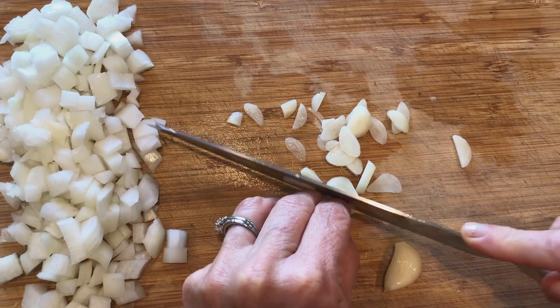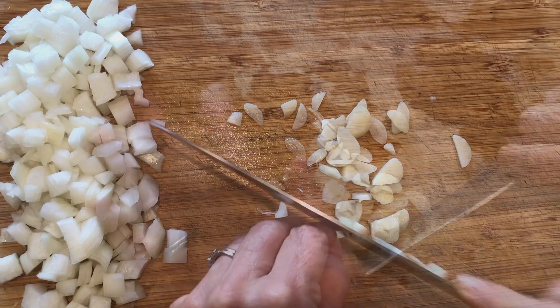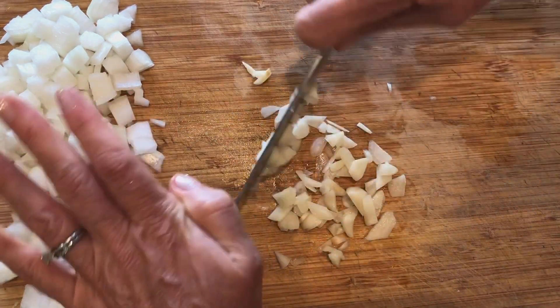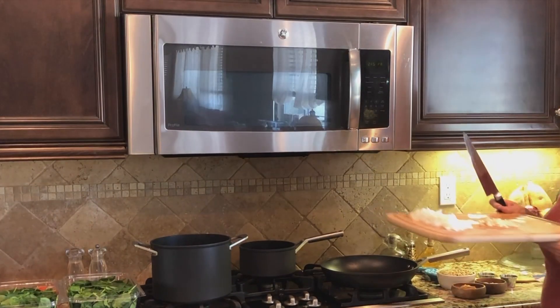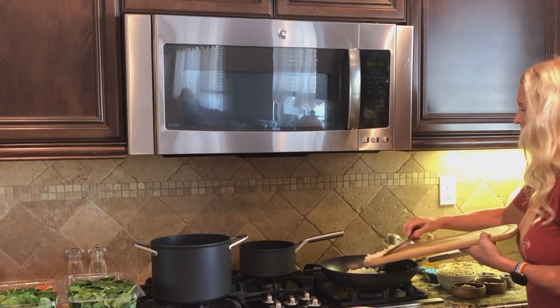Now that we've diced up our onion, we're going to slice and then mince four cloves of garlic. Next, we're going to sauté the onions and garlic, and while that's going, we're going to start our spinach.